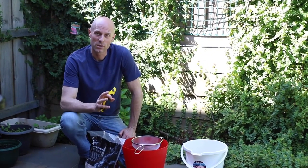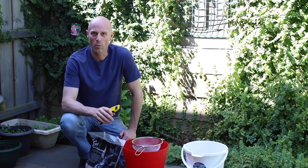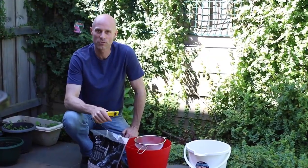G'day, Mick here from Zegrills Australia. If you're getting smoke coming out of your hopper, one of the key reasons is dust from your wood pellets.